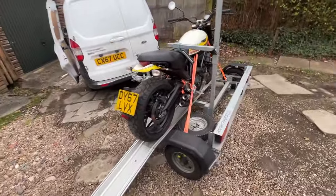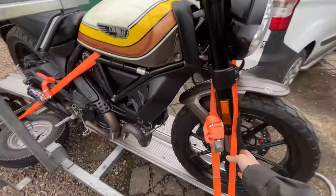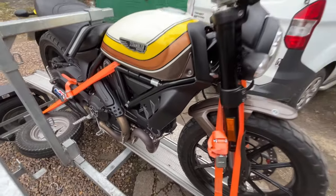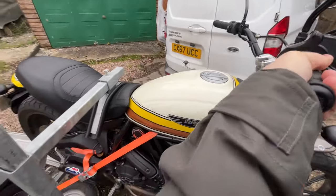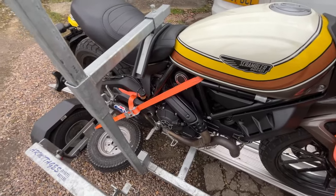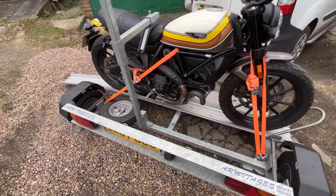Just got her home, we're just about to take her off the rack now. Straps held up really well — the secret is just to get them as tight as possible. This seat holder does a good job of stopping it moving around. I did stop off a couple of times and only had to adjust one strap by one click. Let's get her off — here's the ramp that comes with it as well.